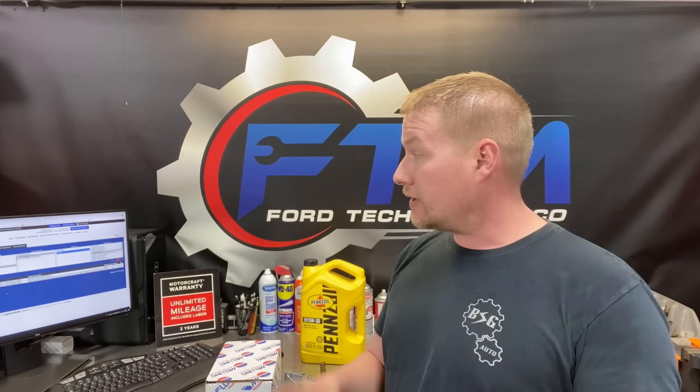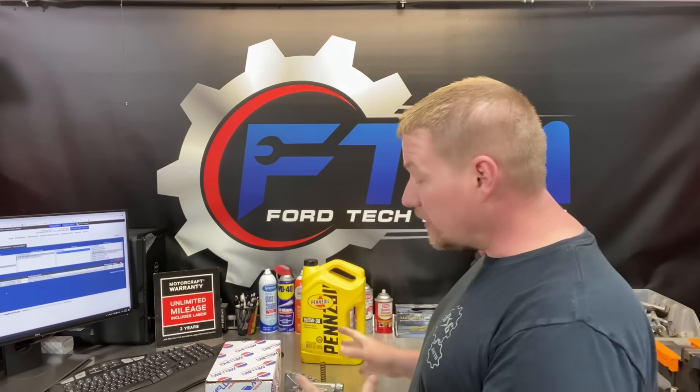If you're worried about which model you have and whether it applies, there is a Melling part lookup tool that's great. It's all been updated — you punch in your model and your vent information and you can see right away if it applies to your vehicle or not.